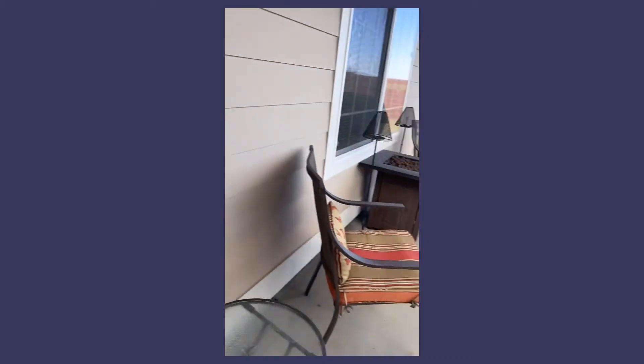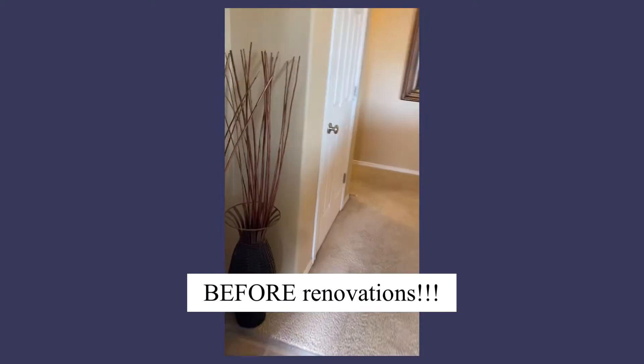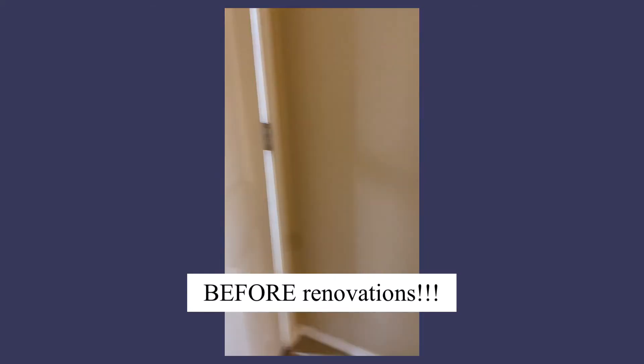Hey guys, it's Ozzy. Just wanted to give you guys a quick walkthrough of my primary residence and what I did to get it up to this era.